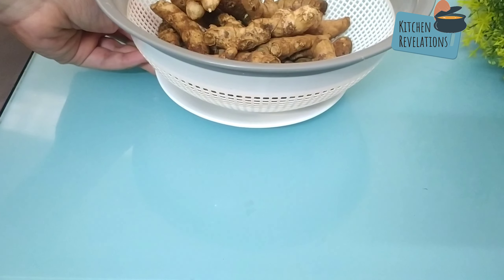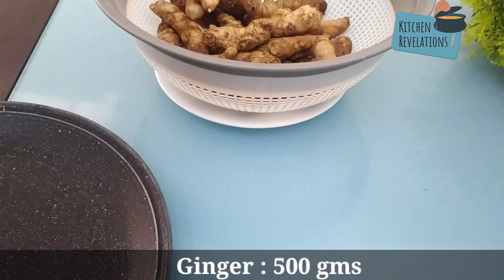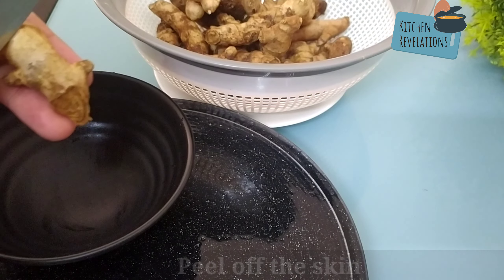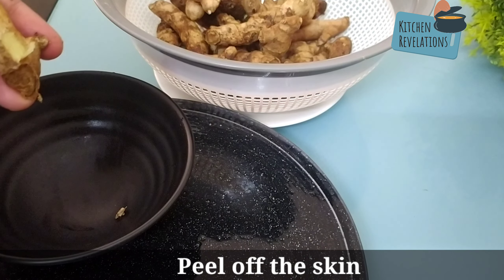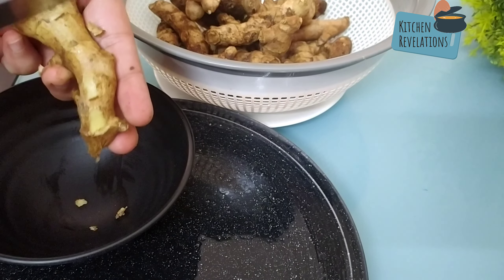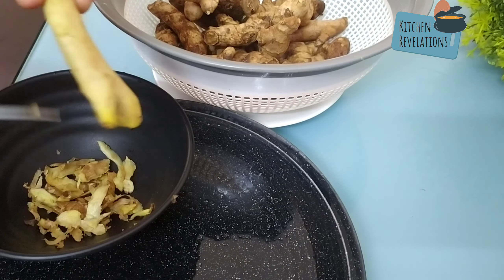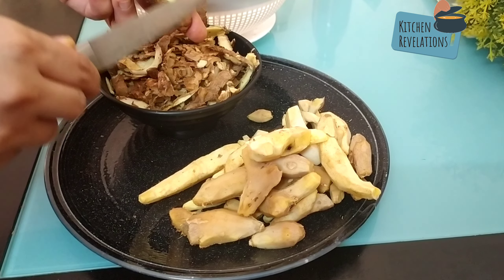Here I have washed and cleaned 500 grams of ginger. Now peel off the skin using a peeler or a knife. This can be done when ginger is in season and the prices are really low — you can buy them in bulk and do this process so that you can store it for a period of one year. You can add it to your gravies, sauces, marinades, soups, or while making a simple ginger tea.